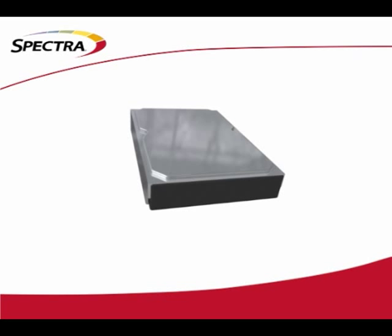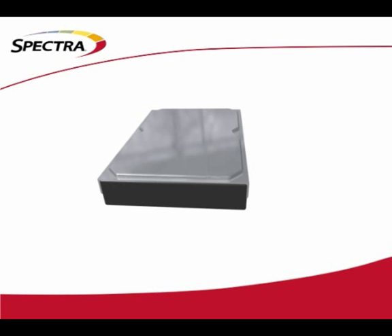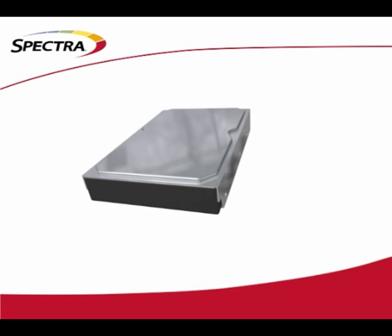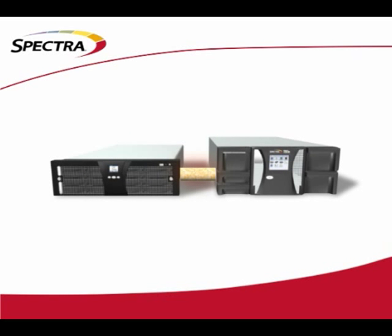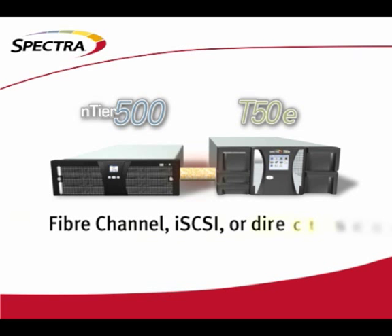While tape is energy efficient, most data centers today have turned to disk for some of their secondary storage needs. If you find your tape needs residing more on the archiving side of secondary storage, you'll be pleased to find that the T50e interfaces to the Spectra N-tier line of disk products as well as any other disk solutions which support a tape interface. The fiber channel, iSCSI, or direct SCSI interface options make connection a breeze.